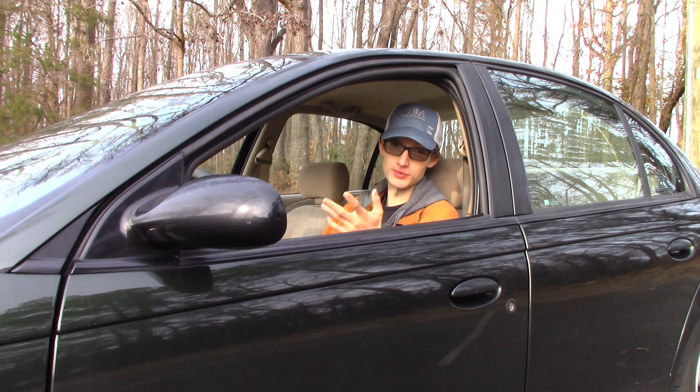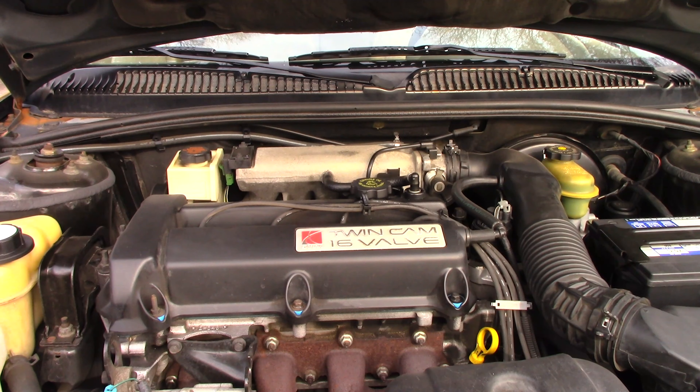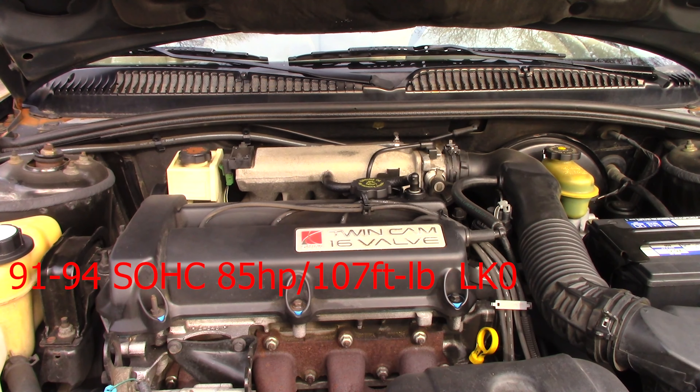These cars also came with options like the SL and SL2, where you got the S-Series 1 or S-Series 2. So this car could be had with two engine choices and two transmission choices — either a five-speed manual or a four-speed automatic — and either a single overhead cam or a dual overhead cam engine. The single overhead cam engine from 1991 to 1994 used a different engine than the ones from 1995 onward. That first-generation engine, the LCO or LKO, had 85 horsepower and 107 foot-pounds of torque.